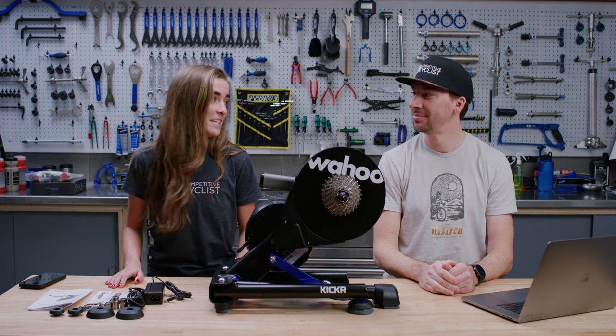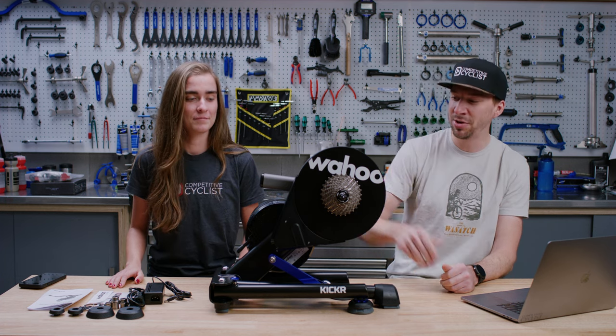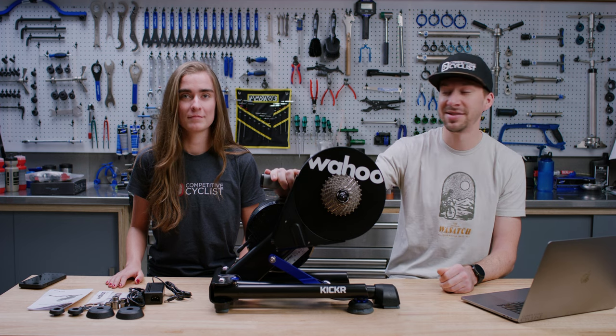Hey, I'm Jono and I'm Sydney and we're GearHeads here at Competitive Cyclist. Today we're going to chat about the new Wahoo Kickr V6. Let's get into it.